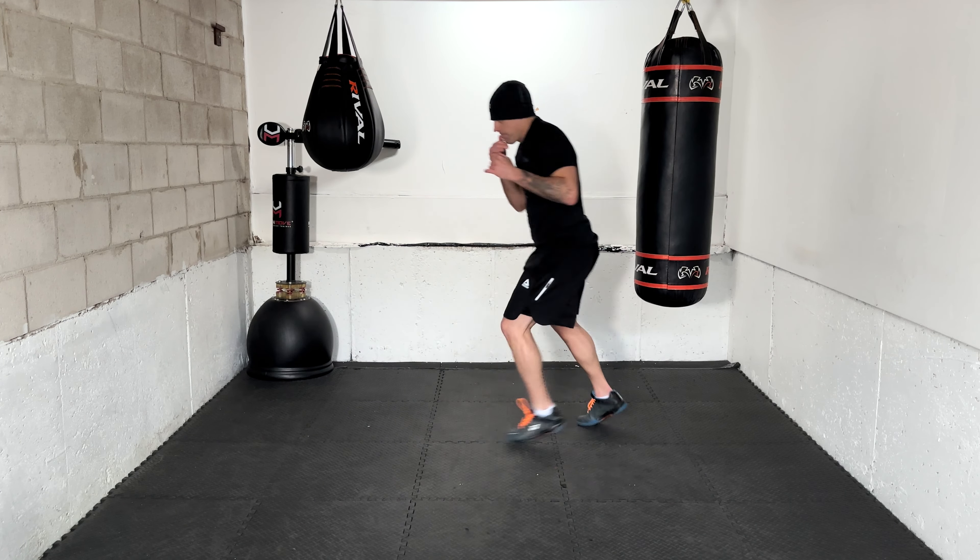Now moving on to slip counter. Ready — slip counter, that's one. Slip counter. That's it, work it. Slip counter. Good — final one, slip counter. Nice.